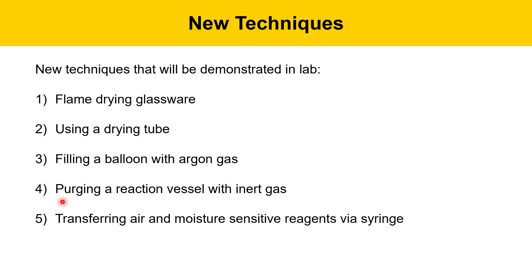We'll be purging our reaction vessel with inert gas to get rid of the oxygen and moisture that would be in the air. And then we're going to learn how to transfer air- and moisture-sensitive reagents using a syringe and needle. These are some of the new things we're going to learn today, and these will be demonstrated in the second video, which shows actually carrying out the experiment.